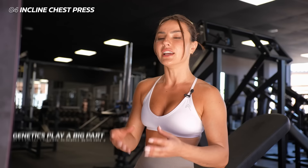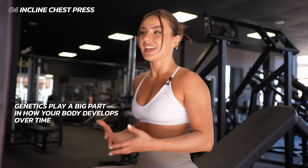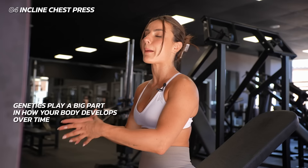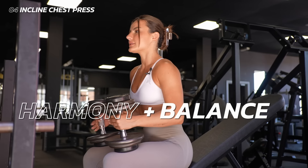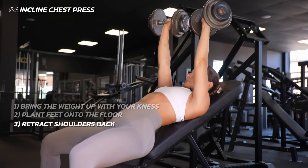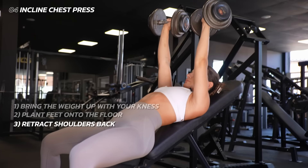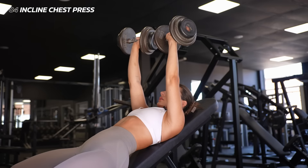The next exercise is an incline chest press. Genetics play a very big factor in how your body proportions and develops over time — a movement might work amazingly for one person and differently for another. It's important to train your whole body in harmony and balance. Bring the weight up with your knees, plant your feet on the floor, retract your shoulders back, bring the weight down and back up. If it gets difficult, you can push your hips up to help with that sticky point.